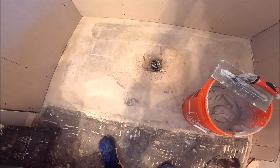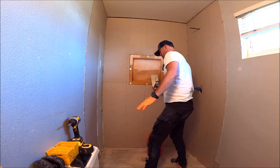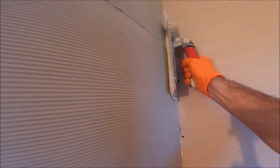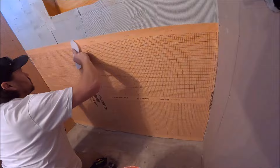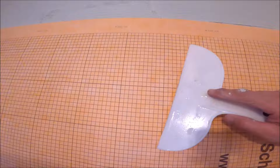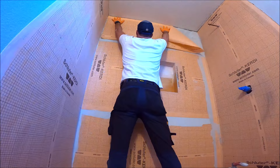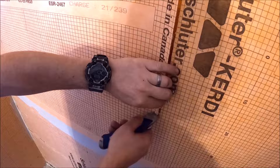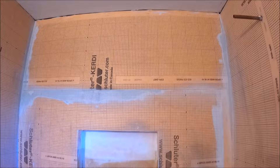We're installing a ledger board so we don't have to worry about a curb or a shower pan to step on and protect. After waterproofing, the ledger board goes up, and then we start the back tile in the same day. Ledger board is up, this back wall is waterproofed — today we're going to install as much of this back wall as we possibly can. Let's get to work.